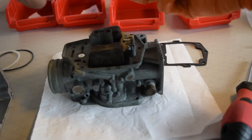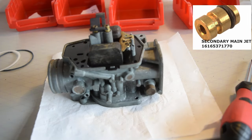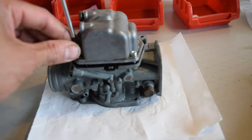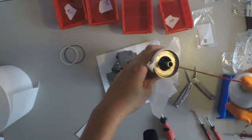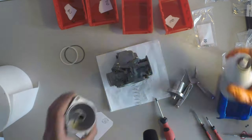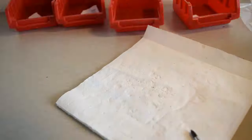Now the main jets and retainer go on with new o-rings before the float bowl gets screwed down. The vacuum piston goes in with a spring and gasket — the piston has a key weight so it only goes in one way. The piston cylinder is then secured on with a new o-ring.